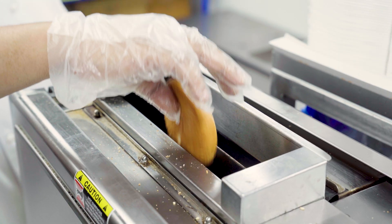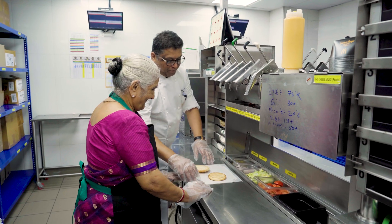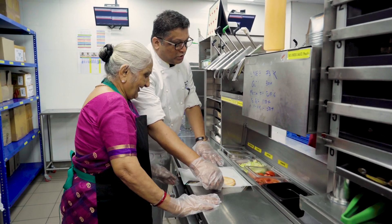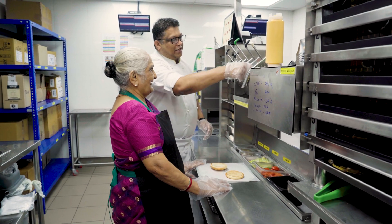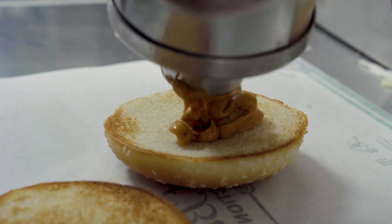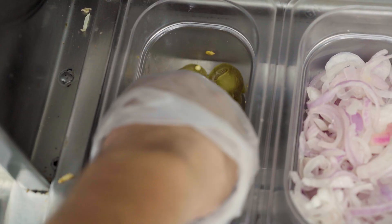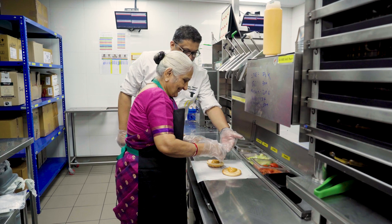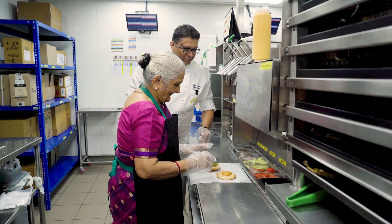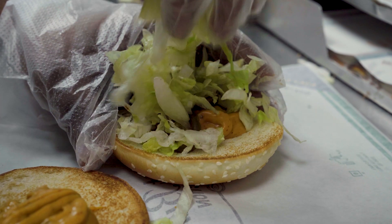First, put the bun in the toaster here. We use this cheeseburger bun. Roasted chipotle sauce — first, we'll mix the sauce on the two sides. Now add 6 pieces of jalapeño. Perfect. Put some lettuce. Let's go.